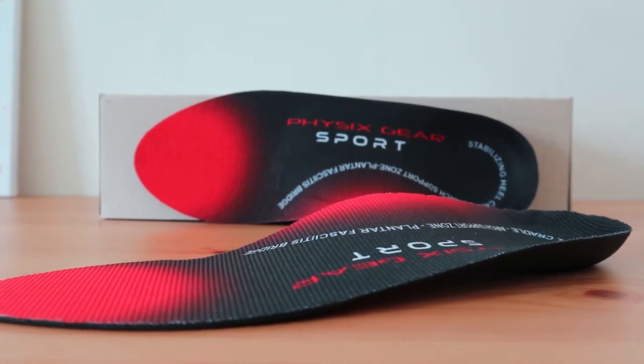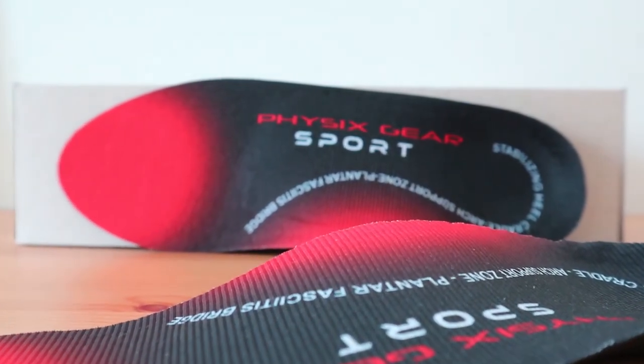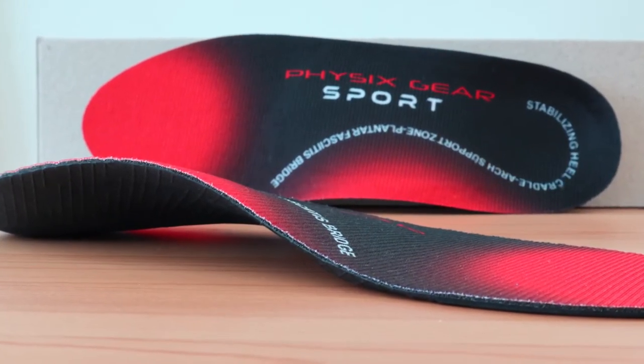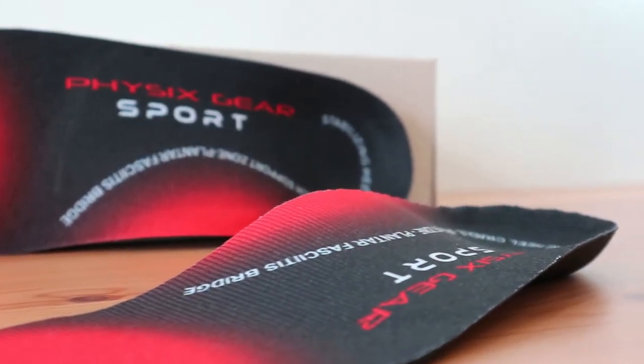The Physix Gear Sport orthotic is one of the most popular inserts on the market for athletic activities, ranging from running to gym training, or really anything else that requires strong arch support. It's also marketed as good for those that work in retail or service jobs — those that spend hours on their feet all day.